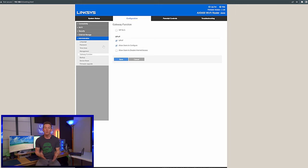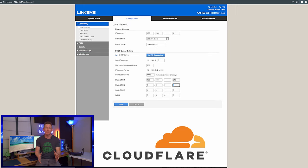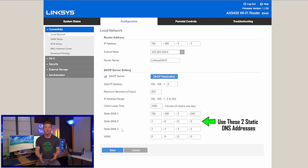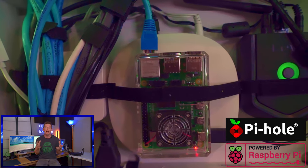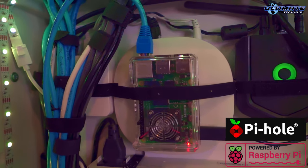Lastly, assign a static DNS to your router. We use Cloudflare, which blocks all malware and adult websites — fantastic if you have small children or teenagers. We also have a Pi-hole server, which blocks malware and ads. That's a bit more advanced, but if you want to learn how to set up a Pi-hole on a Raspberry Pi, we have a link to that video.